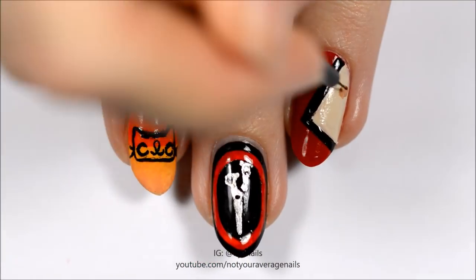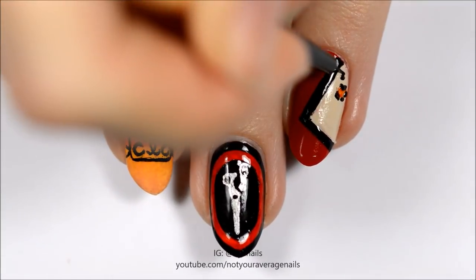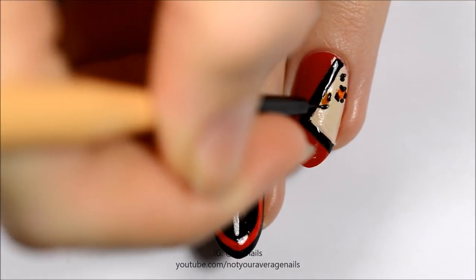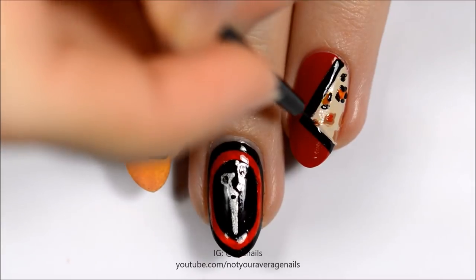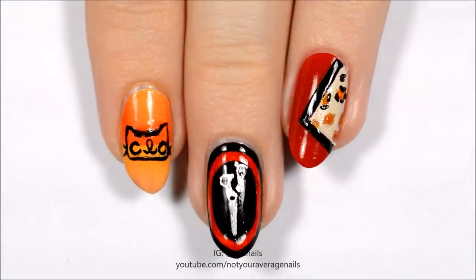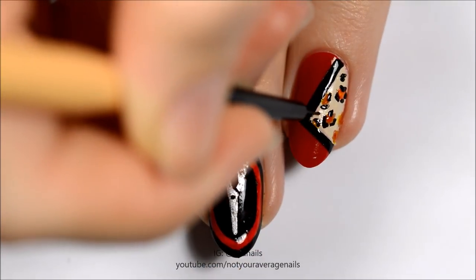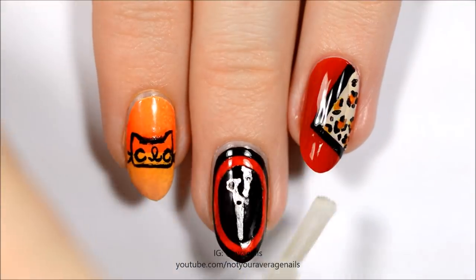Make leopard print inside of the triangle. I layered sheer orange and yellow polish over brown to give the polish a warmer tone. Seal in your design with a top coat.